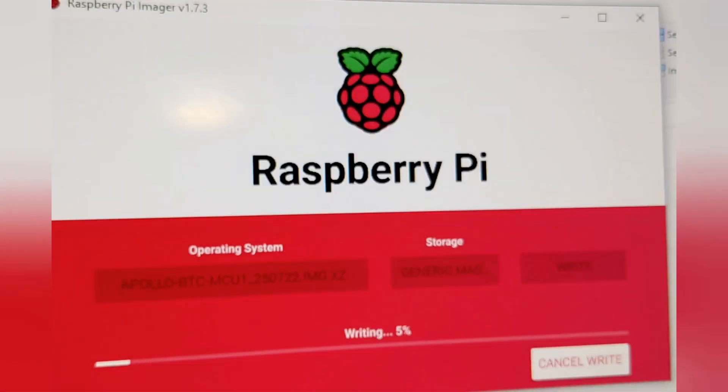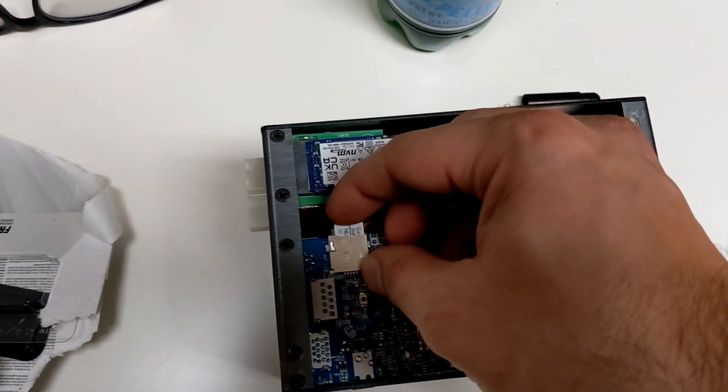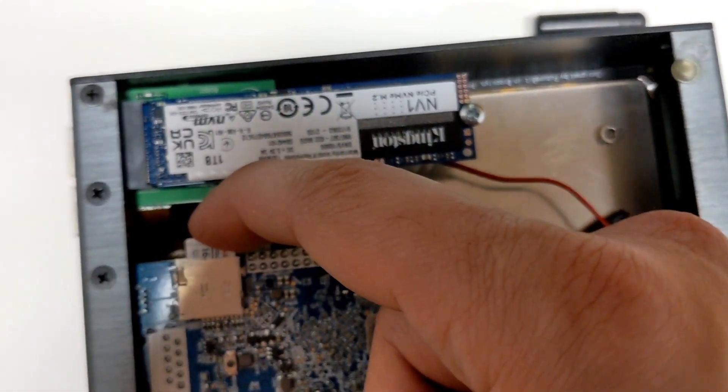So I decided to use Raspberry Pi Imager to do it instead. Just scroll down, click 'Choose Your Own Operating System,' pop the SD card back in after you do that, then plug everything back in.